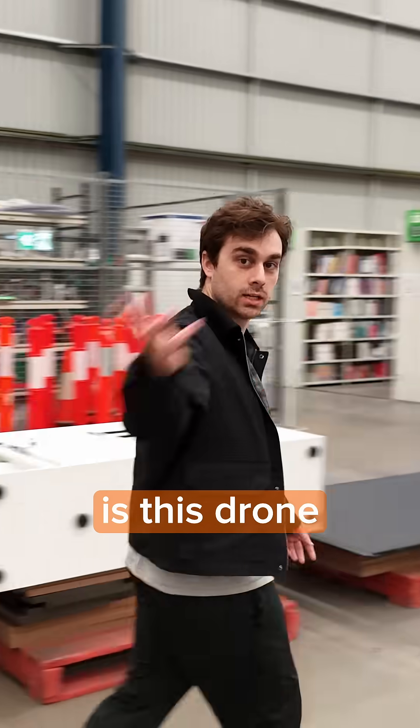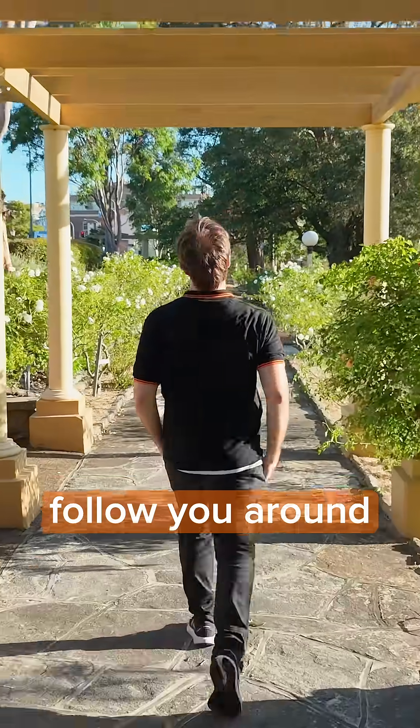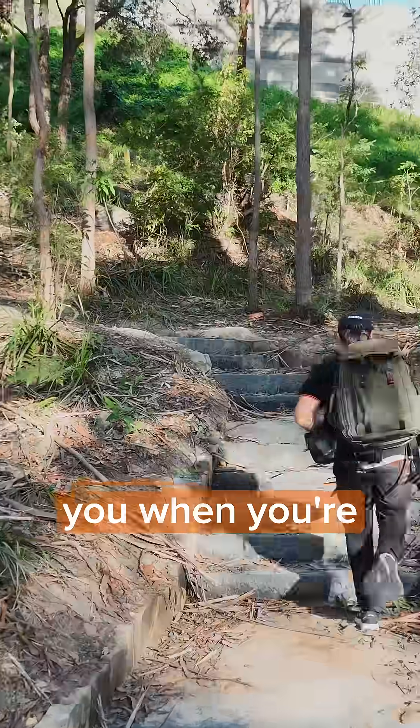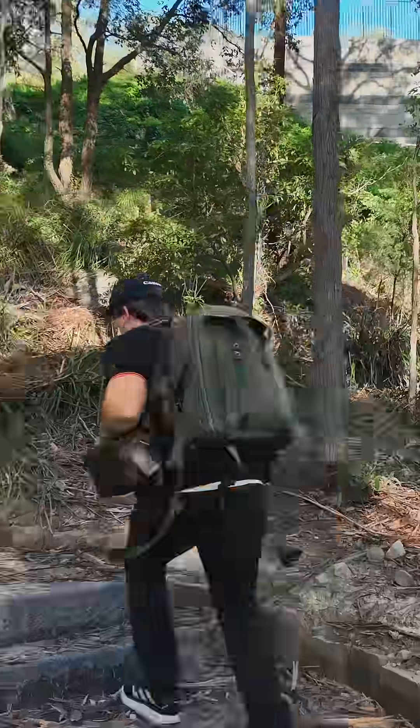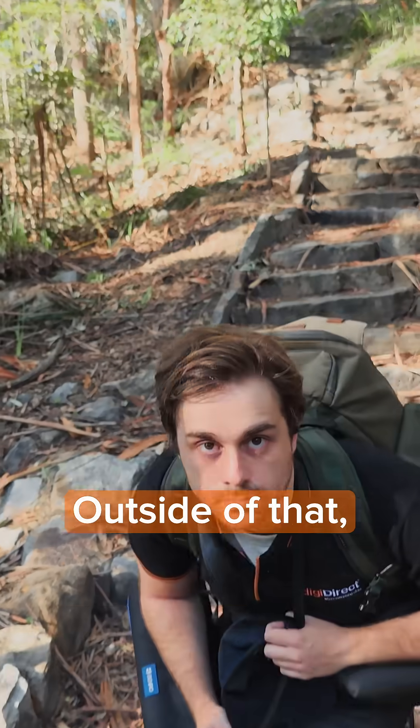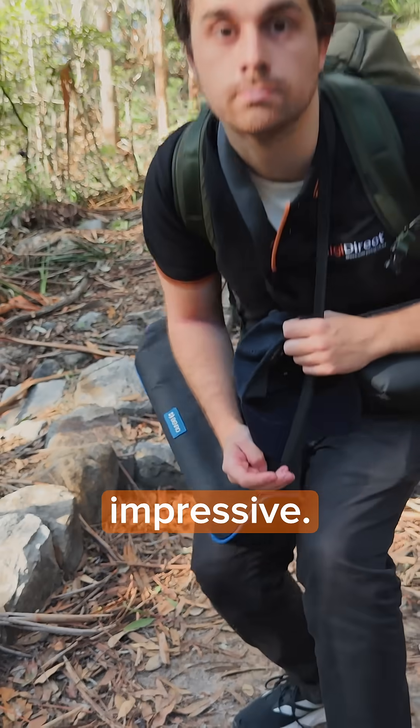What's also special about this drone is that it will automatically follow you around in manual mode. It will follow you downstairs, upstairs, when you're running, and when you're turning corners — although the following doesn't really work when you're turning a very sharp corner. But outside of that, the following features on this drone are very impressive.